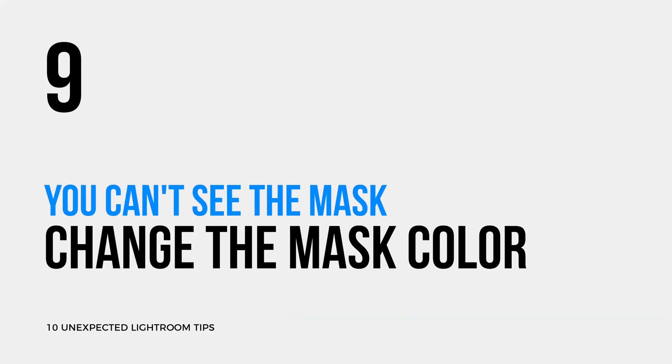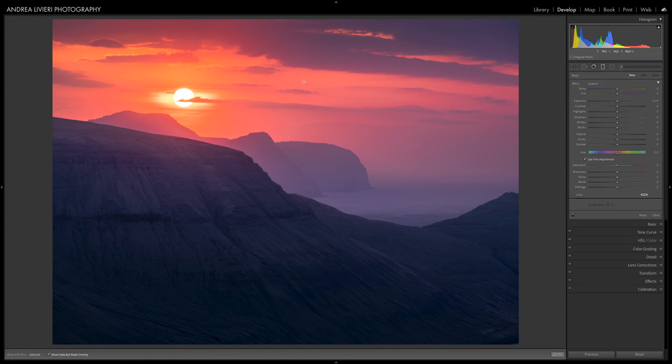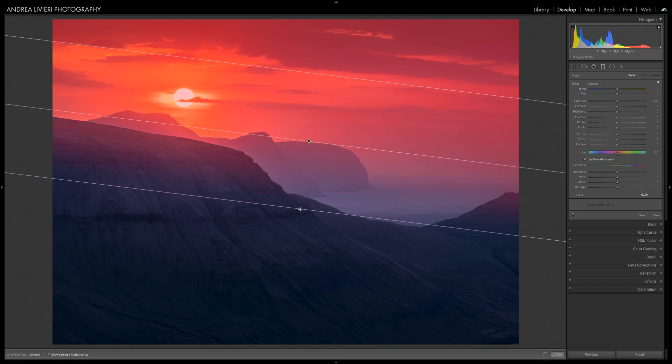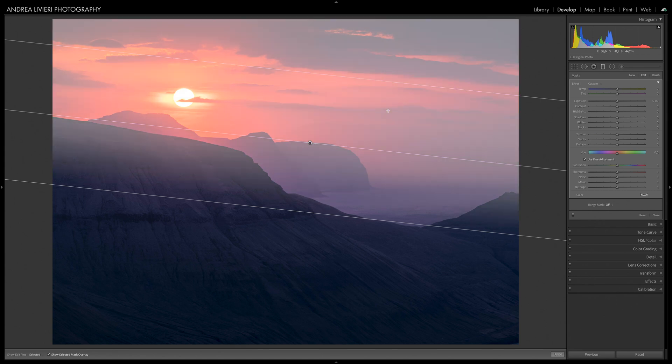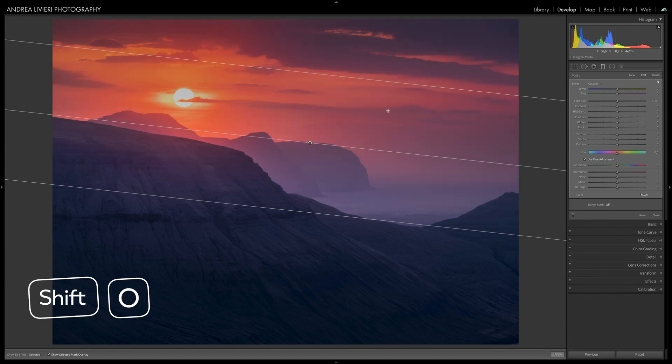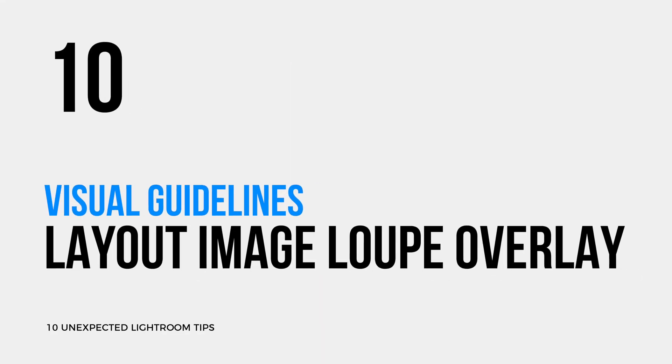When you are masking, one issue you may encounter is that if you are adding a graduated filter to an image with a red sky, it can be quite hard to see the red mask. Lightroom has a handy shortcut to change the color of the mask when applying a local adjustment. By default it displays as red, but you can also change it to green, gray, and black. To do this, simply press Shift-O. You can also toggle the mask on and off by pressing O instead of using the checkbox Show Selected Mask Overlay.